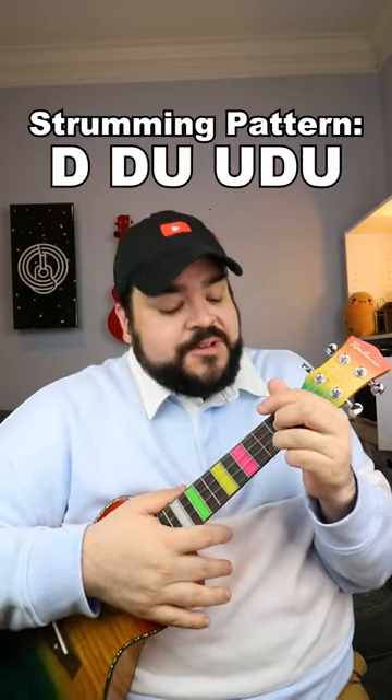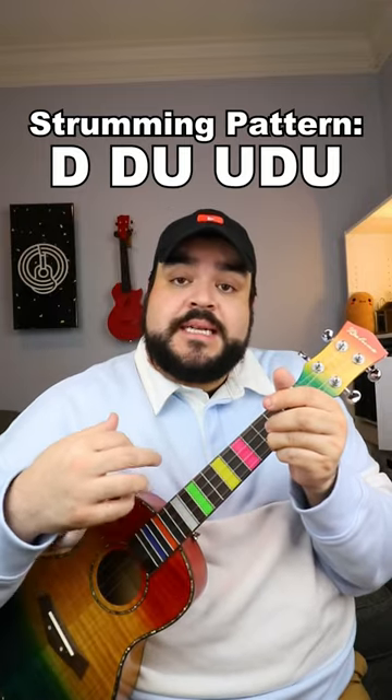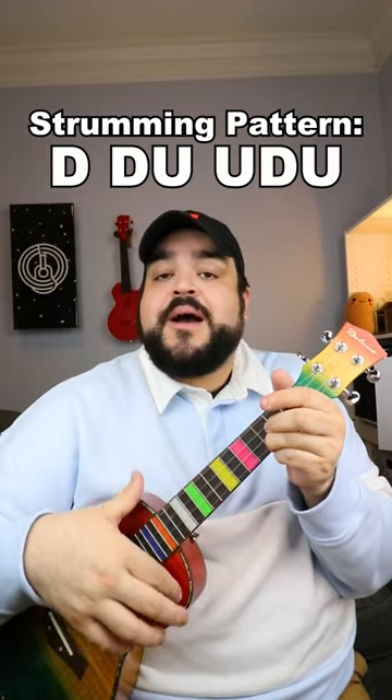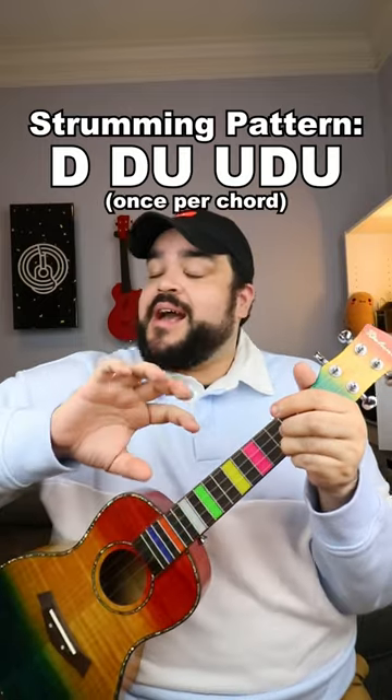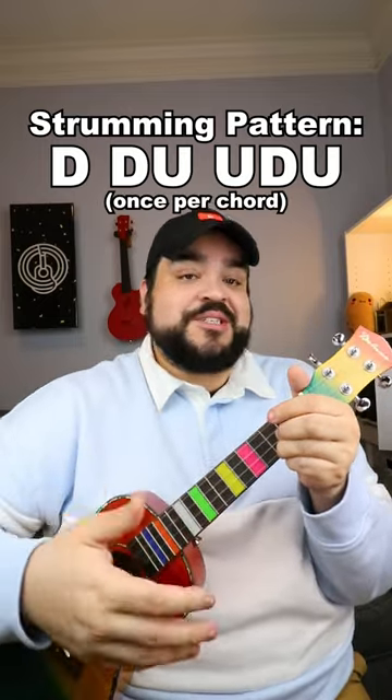The strumming pattern that we're going to use for this song is going to be a down, down, up, up, down, up. And you're going to do that strumming pattern once for every chord, so when you add everything together, this is what it should sound like.